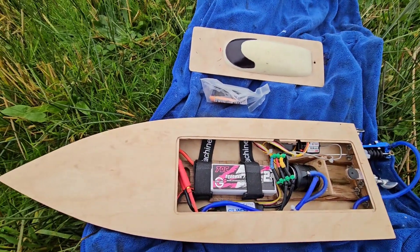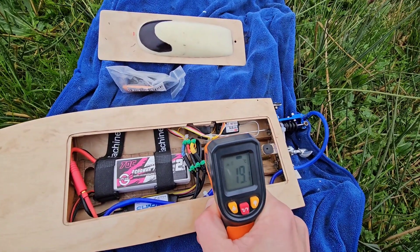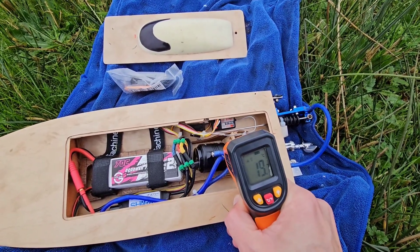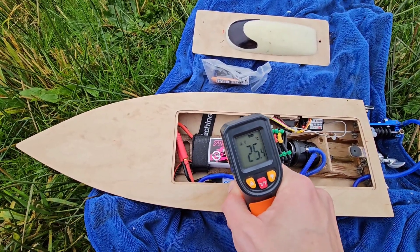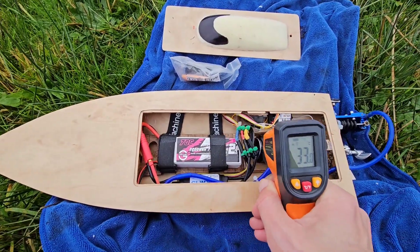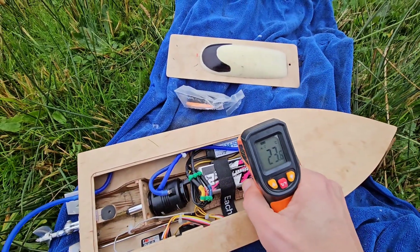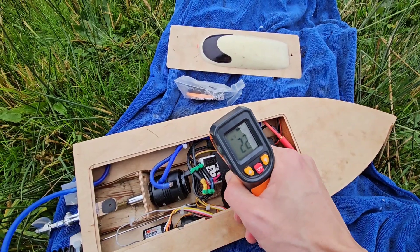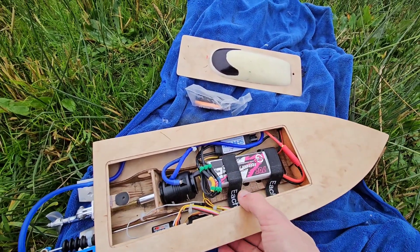Let's check the temperatures. The motor — absolutely cold. The weather in the Netherlands right now is about 11 degrees, so it's quite cold outside. I think the lifting strakes also help to unload the setup and therefore run cooler. So that was the 2.2A LiPo.